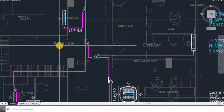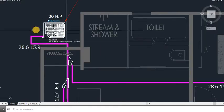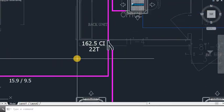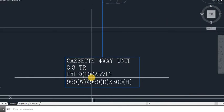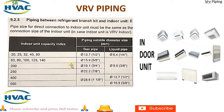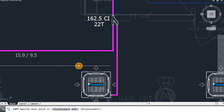Now let's do the pipe sizing for this project. We will start from the bottom unit. This is a 4-way cassette unit of 3.3 TR with capacity index of 100. For CI 100 we look up the chart — it will be 15.9 and 9.5. So I am going to put 15.9 and 9.5 here.